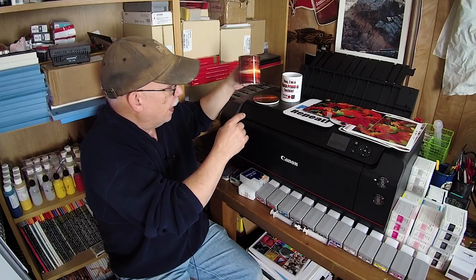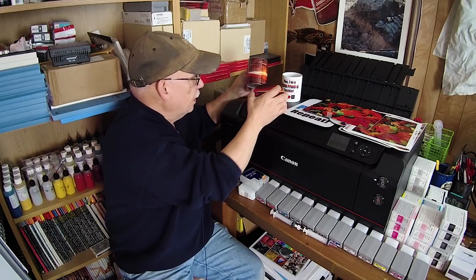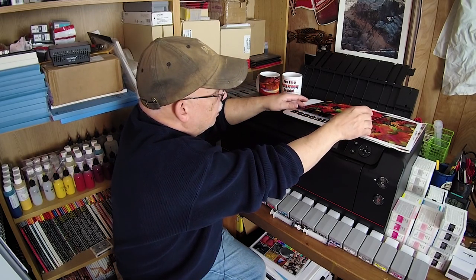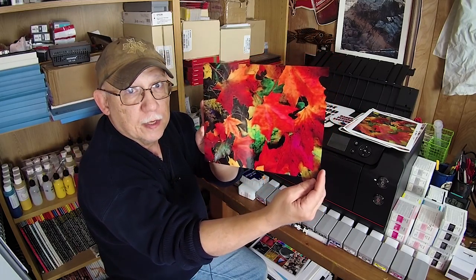Hello and welcome back. If this is the first time you've landed on this channel, it must be because you are interested in printing photos at home. If that is the case, don't forget to subscribe and click on that bell so that you don't miss anything we upload.